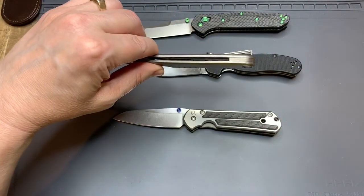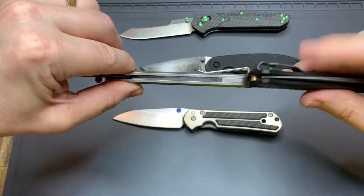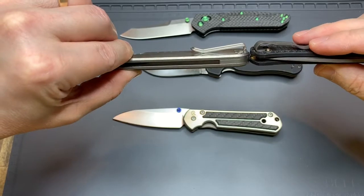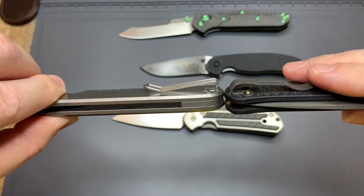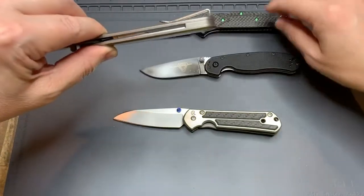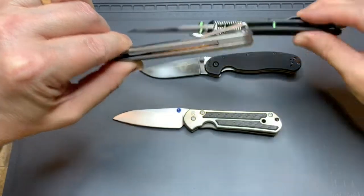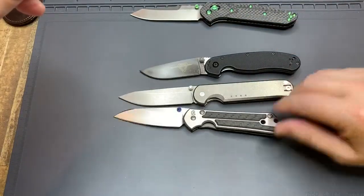Let's see what's a good one to compare thickness to. These are new scales I put on the Bug Out — this is the Carbon G10. Thickness-wise, it's pretty darn close. And comparatively to the 940, it's almost exactly the same. Interesting. Very thin in hand if you're familiar with these knives.